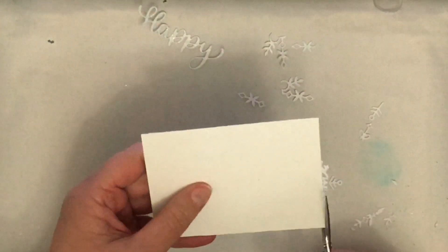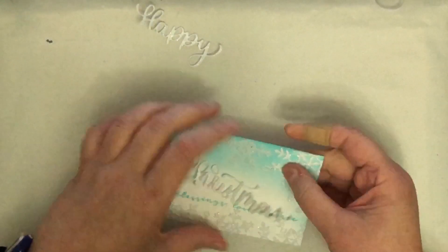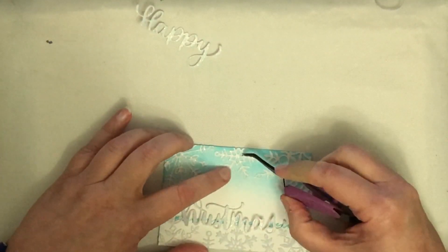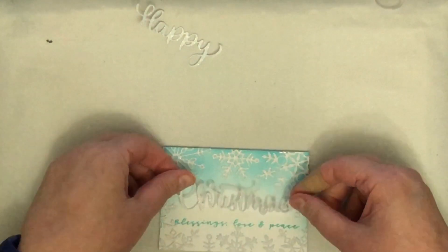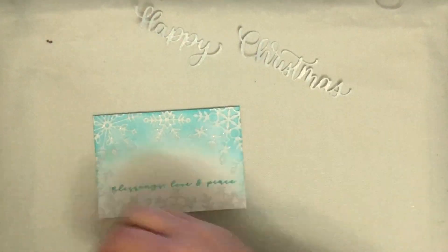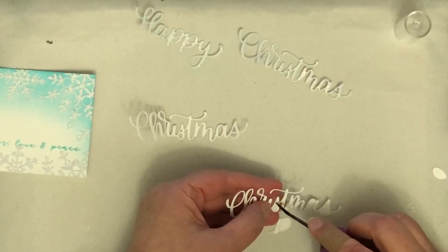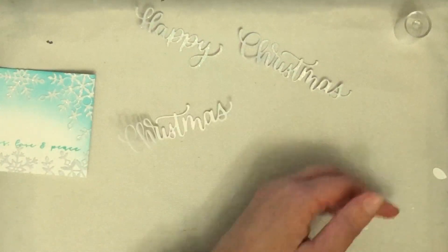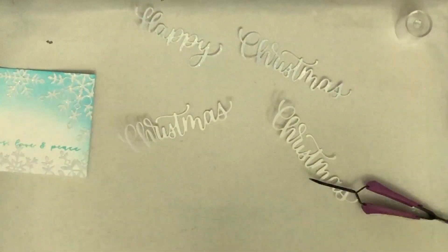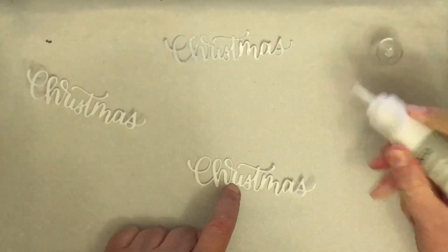I was happy with that, cut off the excess pieces around the edges with my scissors, and got rid of all the little bits I was finished with. Because the snowflakes and the word die are both cut from the same glitter cardstock and I decided not to use the shadow behind Christmas, I decided to layer up the word Christmas instead. I cut out more pieces of white cardstock with the Christmas die and layered them up with liquid glue from Hero Arts.